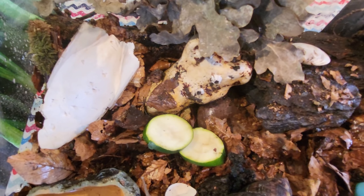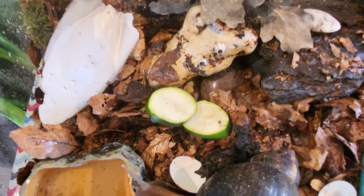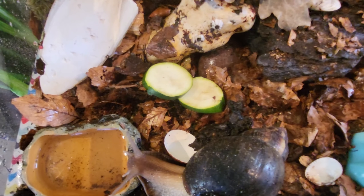She's not had a fresh cuttlefish bone — that's it, not squid bone, cuttlefish bone — for about a week, so she might go and glue herself to that now.